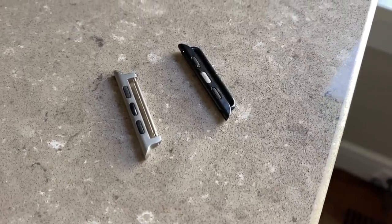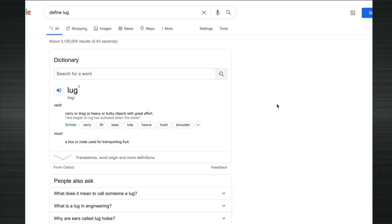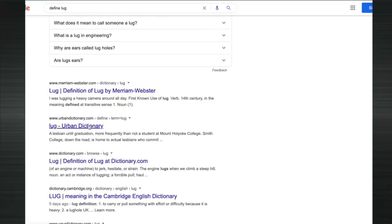Now Apple has a bunch of material recommendations for the lug bodies. I was still trying to figure out why Apple was recommending a certain type of silicone for their lugs, but then I realized — silicone watch straps, duh. When I first started this video I was trying to figure out what 'lug' meant, so I Googled it and came across the Urban Dictionary version. That was odd.